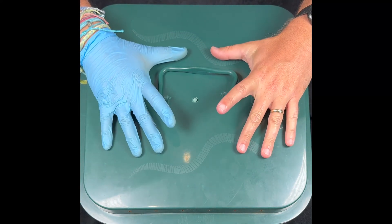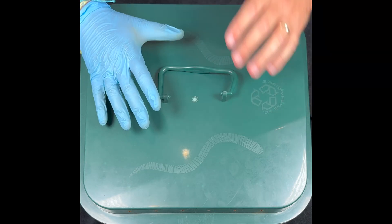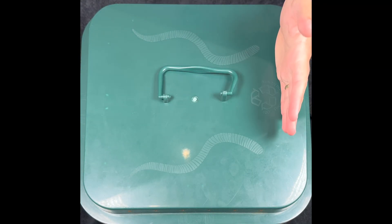We're here at my VermiHut indoor worm bin, but first let's look at our Raw vs. Frozen experiment. Raw was on the left and Frozen was on the right.